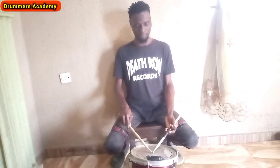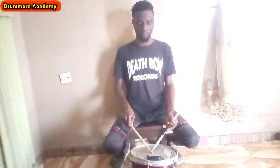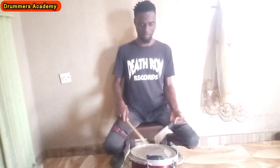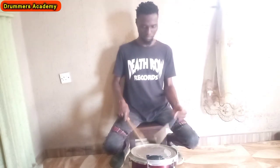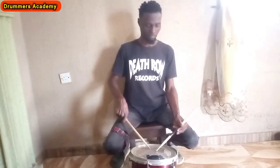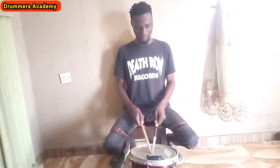Watch this video again to understand. The next one we are talking about is the traditional grip, which is very necessary. Most people don't use it — I use it, but not all the time, and I've never used it for solos. The traditional grip is like this. If you are playing a paradiddle you go with the traditional grip — like this. So you have to know your match grip, French grip, American grip, and traditional grip.